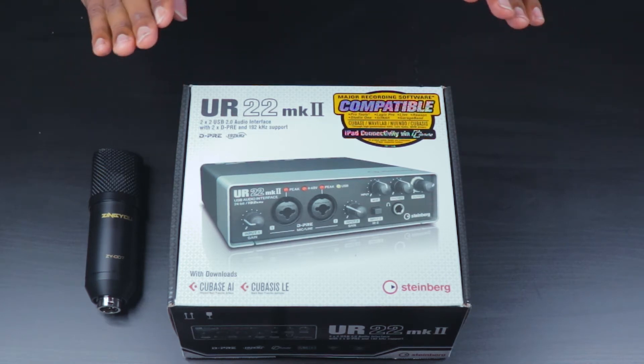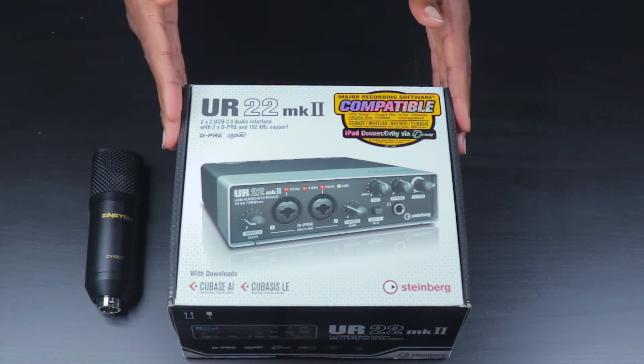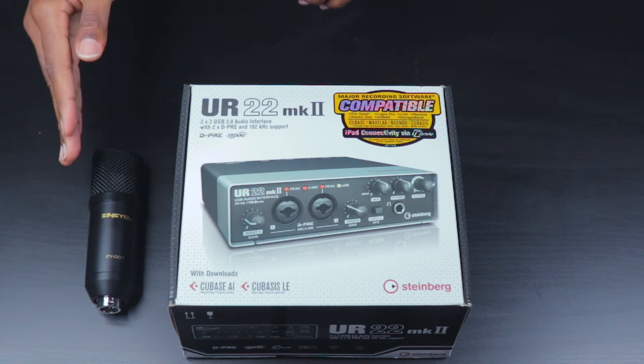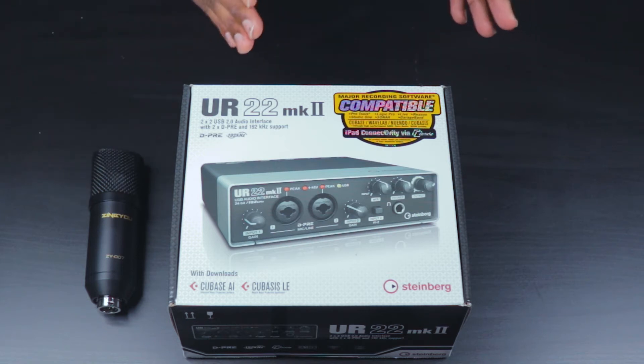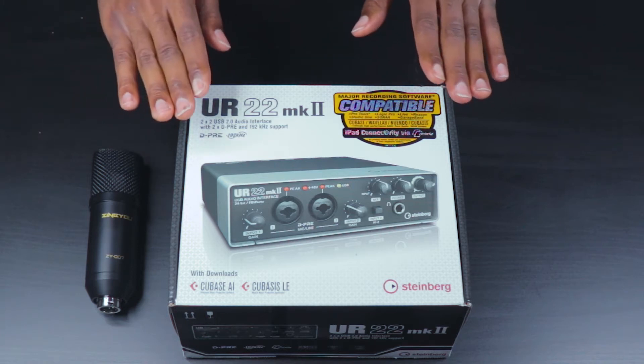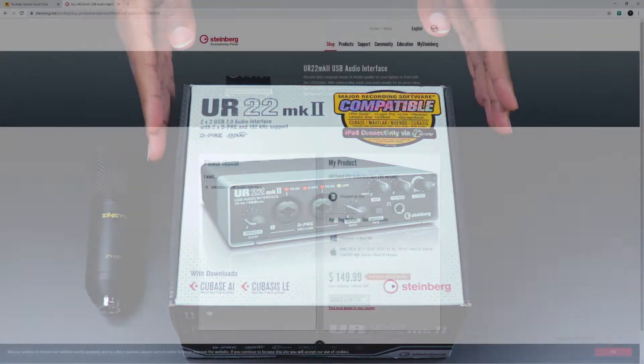I managed to get my hands on an audio interface, so we're going to test it out and compare how this microphone sounds when connected directly to the computer versus when it is connected to a computer using an audio interface such as this one here.